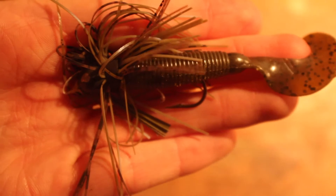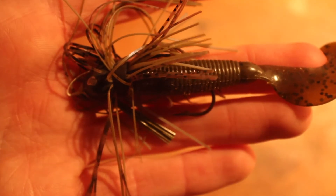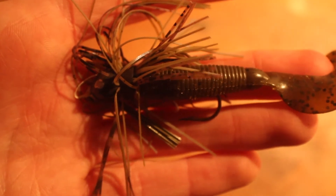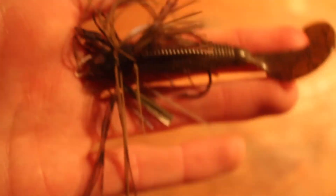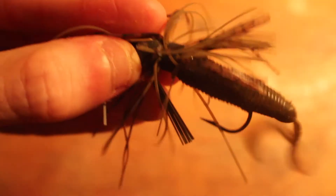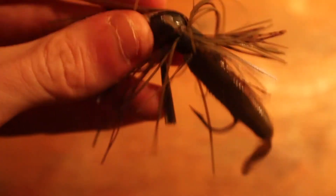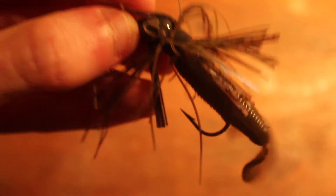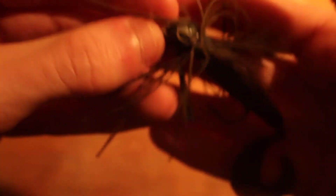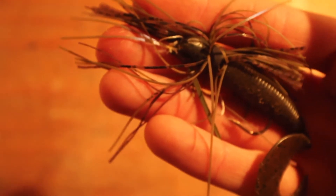This is just a plain bass jig. I am not really a huge fan of jigs because I just never learned how to fish them. I'm sure if I knew how to fish them, they would be better. I think this brand of soft plastic on it is Zoom — just a curly tail Zoom — and this is only a quarter ounce jig. It's pretty small. I did catch a smallmouth on this.